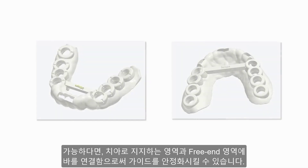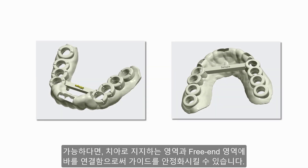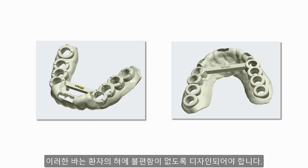If possible, stabilize the guide by adding bars from tooth-supported to free-end areas. However, remember to design the bars in such a way that the tongue can fit without any discomfort for the patient.